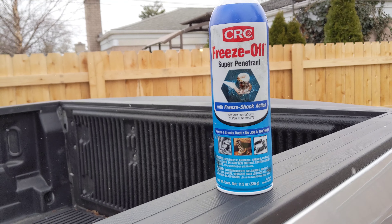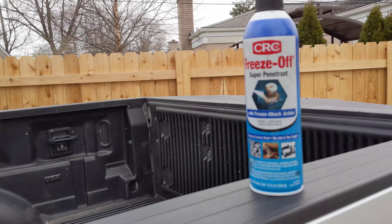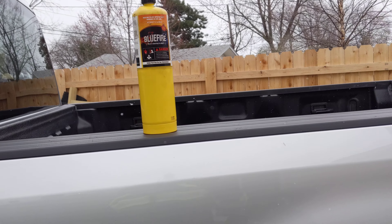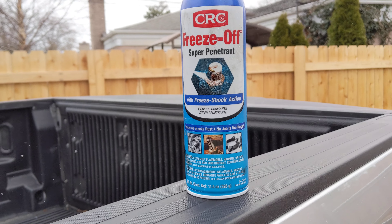All the forums I looked at online said people just couldn't get this lower power steering line off — it's a very common issue. No one I found had tried this product on that exact issue, but I found a couple of people using it in other applications. I went to Advanced Auto Parts and bought it. After using heat a couple of times, soaking it overnight, tapping it with a small sledgehammer and chisel, working it with pliers — it just wouldn't let go.